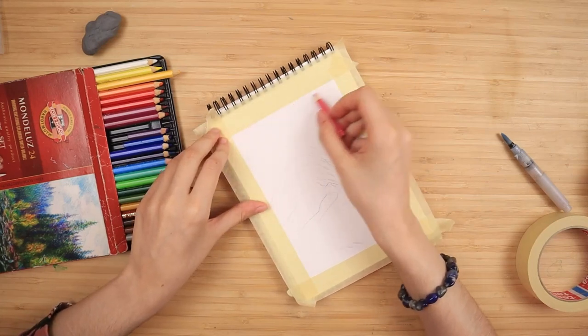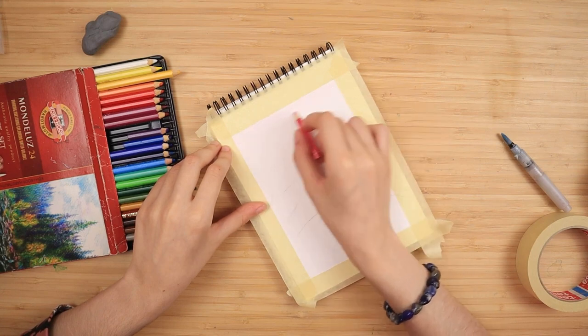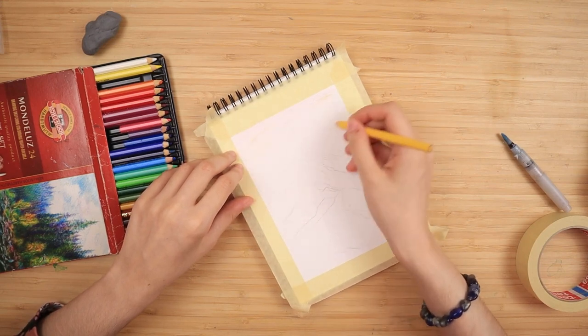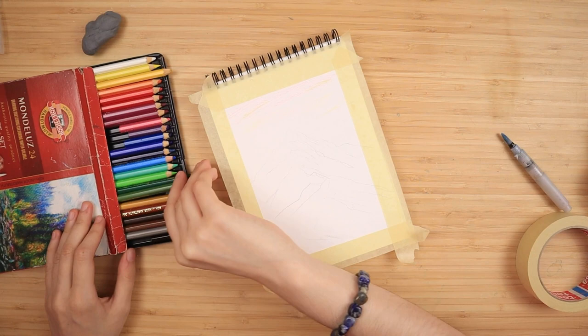Hello everyone, welcome to my YouTube channel where we do painting tutorials. Today I have a very easy beginner-friendly realistic mountain painting tutorial with watercolor pencils. I start by working on the background and I'm just very loosely...